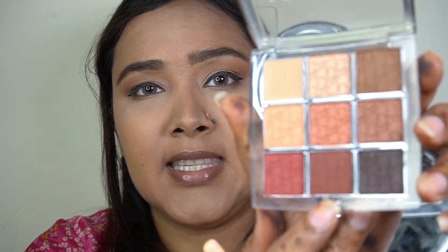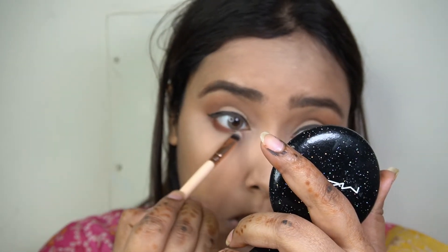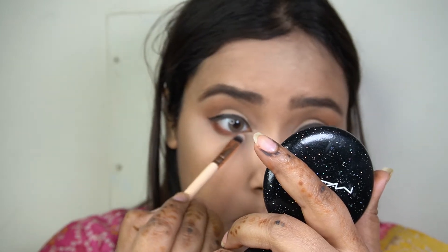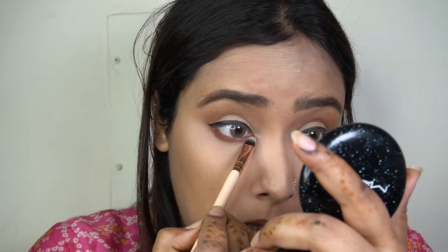She's not wearing any kajal or eyeliner on her waterline, but she is wearing a nice burgundy eyeshadow along the lower lash line. For that I'm taking this nice burgundy shade and smudging it out along my lower lash line. And that is pretty much it for her eye look.